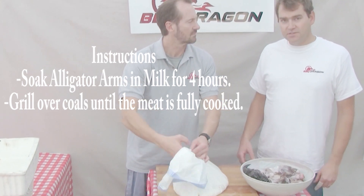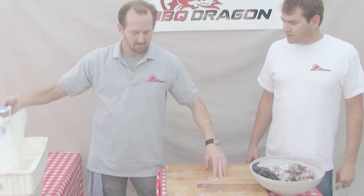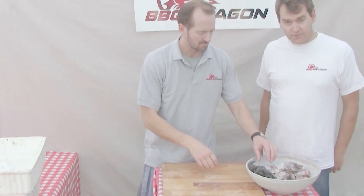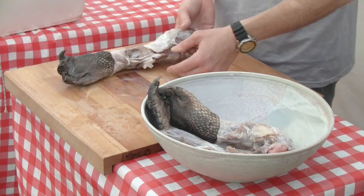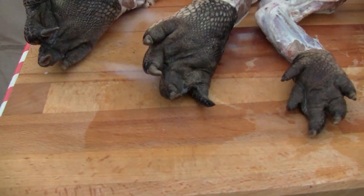Soaking in milk reduces some of the strong, more pungent flavor — it relaxes the flavor of the meat a little bit. So then we just put them on the grill and grill them gently. Let's go off to the grill.